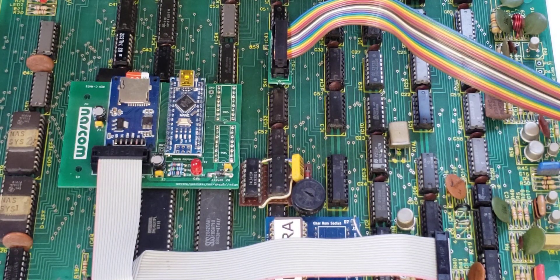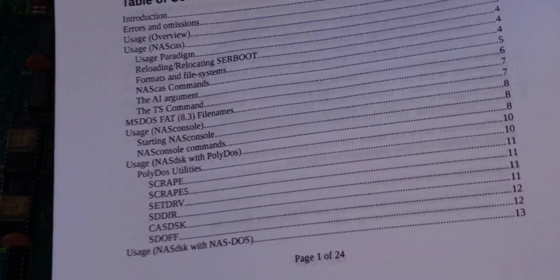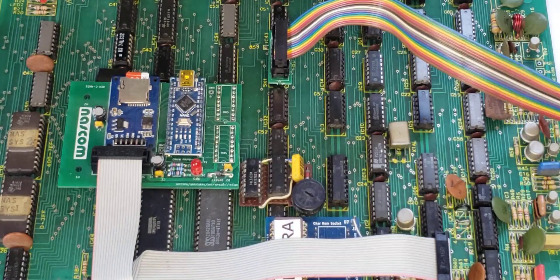All of the code for this board and the PCB designs and schematics are all on my GitHub. There's a 24-page manual telling you everything that you can do, and I'll show you some of those things now.